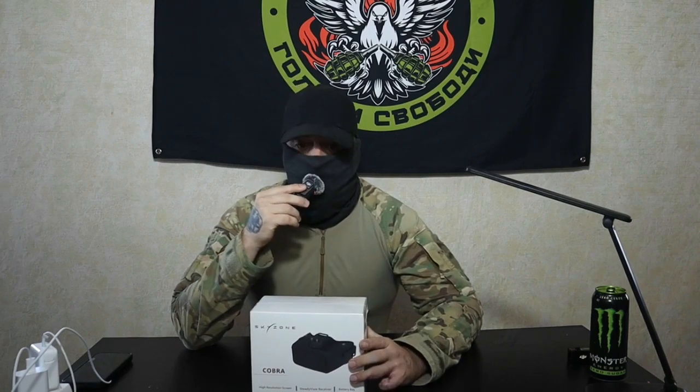So today we're going to be talking about the goggles. Basically, you can use pretty much whatever you want as goggles. Here in Ukraine, I saw a lot of the Skyzone Cobra. There are also other models, other brands. It's a personal preference, honestly. And there are some operators that just don't use goggles — they use a computer screen instead. So it's a personal preference.